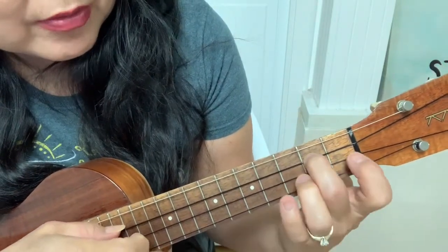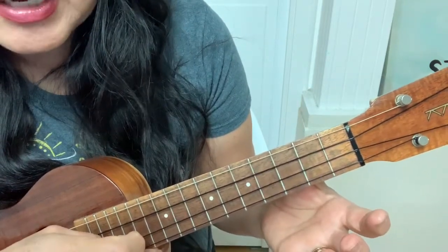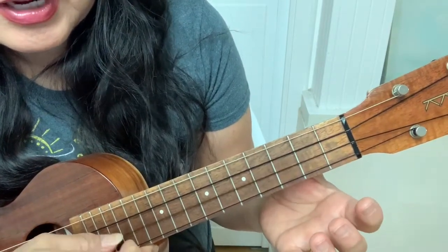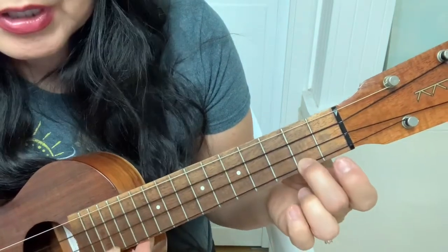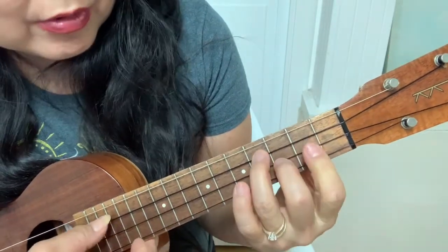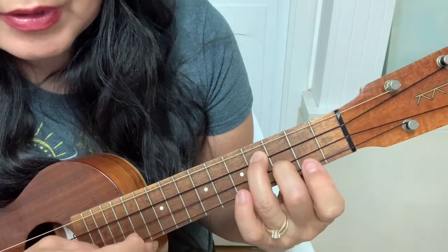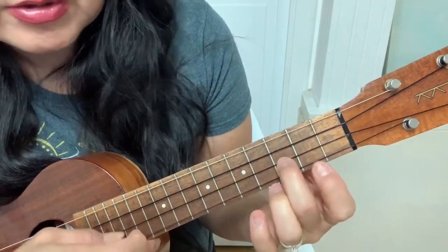3rd string, 2-hammer on to 4. And then 0s on the 2nd string 3 times. And then you're going to go 0-0-0, hammer on. And then 0-2-2. 0-0-3-4. 3-0-0-0-3-0-3.